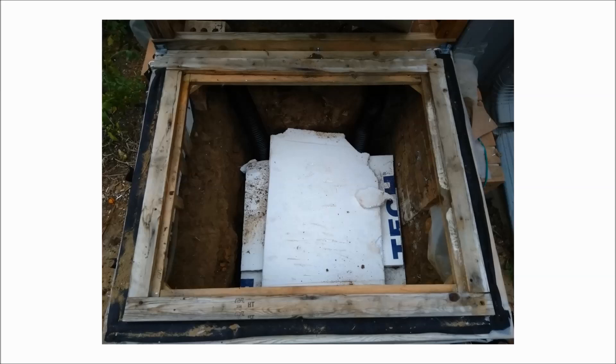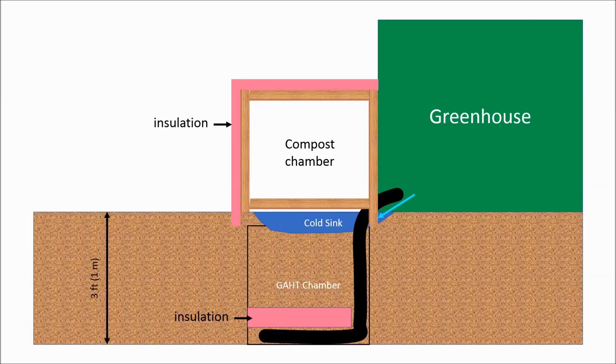Before I buried the pipes with dirt, I put a layer of scrap foam board on top to insulate. I left a small open space above the GAT chamber instead of filling it at the top with dirt. That open space is connected to the greenhouse. Because cold air is denser than warm air, the cold air on the floor of the greenhouse — that's the stuff that kills your plants — will tend to drop into this cold sink. It's not huge, but it definitely will help keep the greenhouse warm.